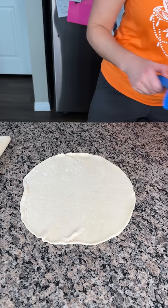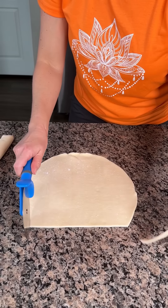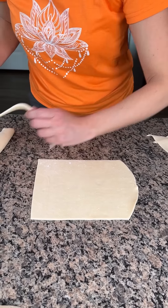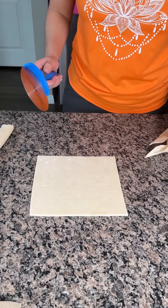So what we're going to do here, we're going to make this into a square — or a rectangle. We're going to make it into a shape with four sides. So it's more of a rectangle. All right, yes, I'm saving this pie crust. I waste nothing.